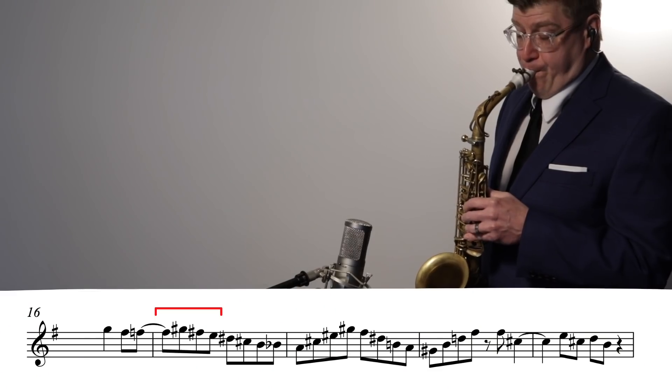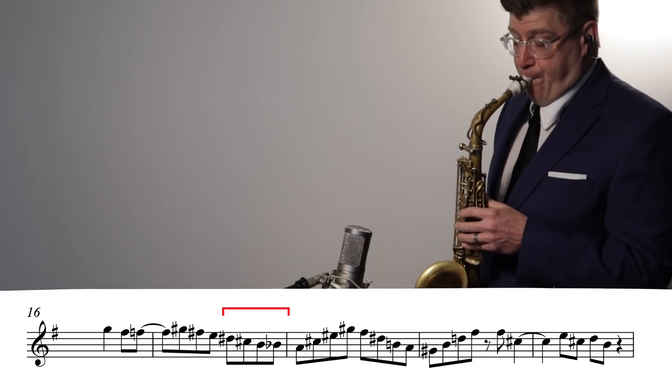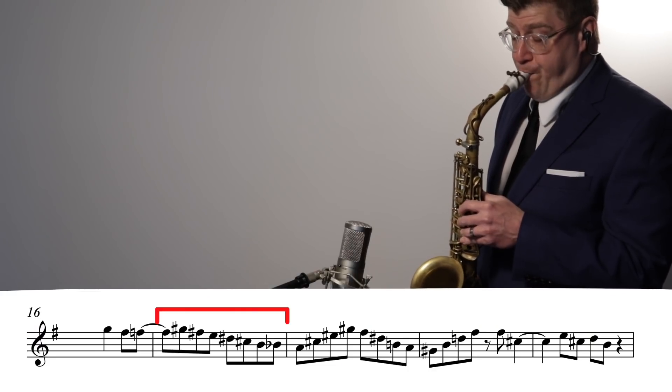Start with a single beat and slur it. Slurring actually reveals any inefficiencies in technique that articulation can sometimes hide. While practicing a single beat, make sure you always land on the downbeat of the next beat — we want to make sure we're doing an entire beat to the next beat to ensure our subdivision is accurate with the metronome. Then do the same thing with the next beat, another small slow chunk. Put them both together and we have a slightly larger slow chunk — a bite-sized chunk still. Once you've worked that a few times with the metronome and feel more comfortable, go back in and add the articulation.